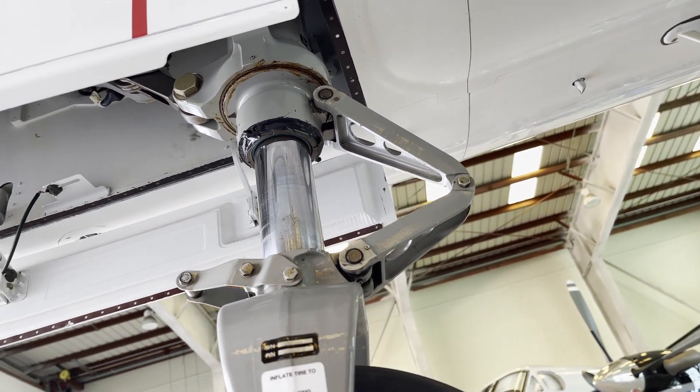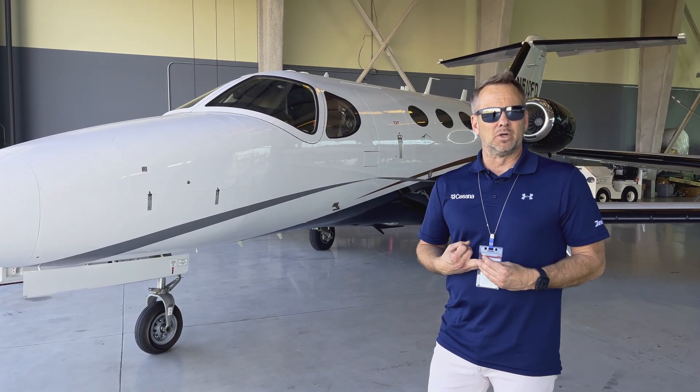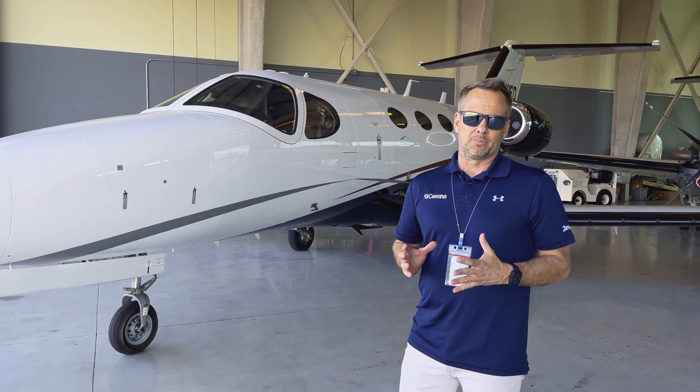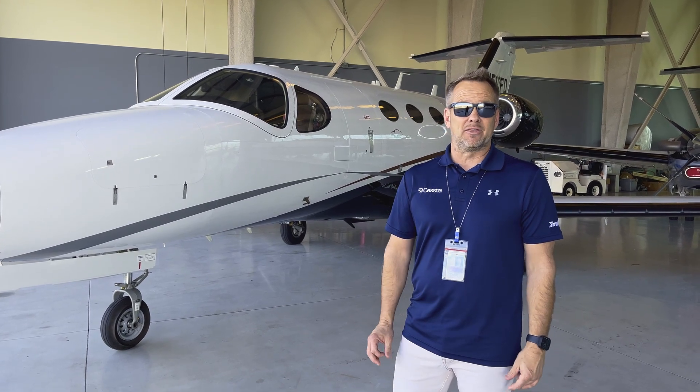This airplane came in with nose wheel shimmy. We did some repairs to a seal, disassembled the nose wheel, and did some lubrication — pretty minor — to try to fix the problem. Because if you have to replace the nose wheel shimmy dampener on this airplane, it's about a thirty thousand dollar part.